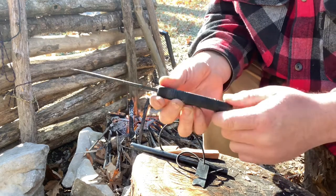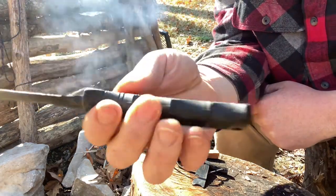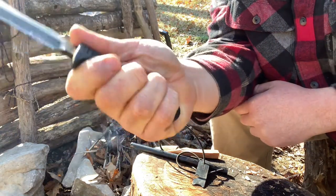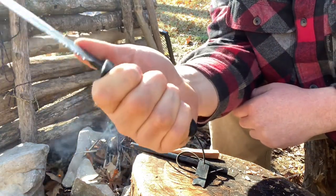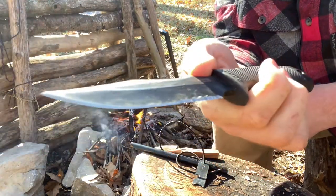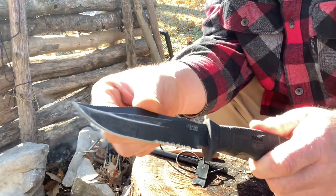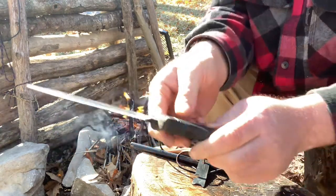It's a solid, full tang knife. I like the grip texture — it's not a slippery knife by any means. I think it's a parkerized or anodized coating on this, and the kind of ridged back here just works good for scraping on stuff.